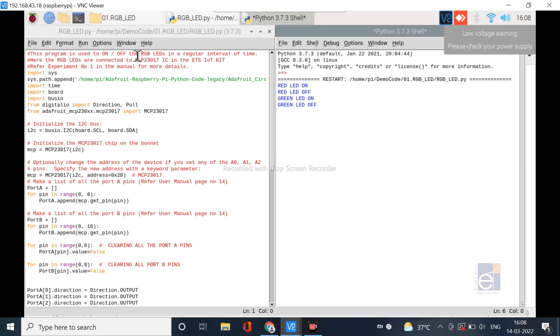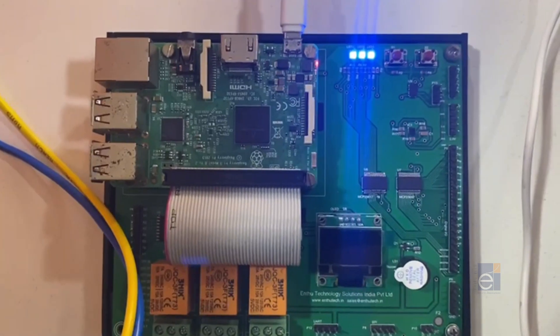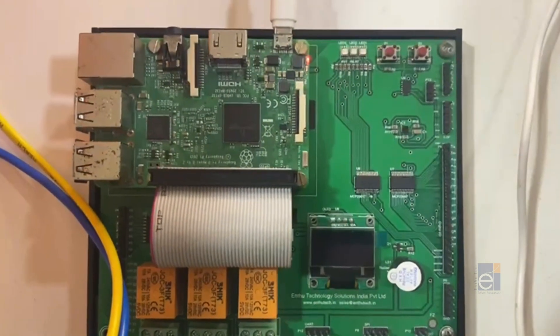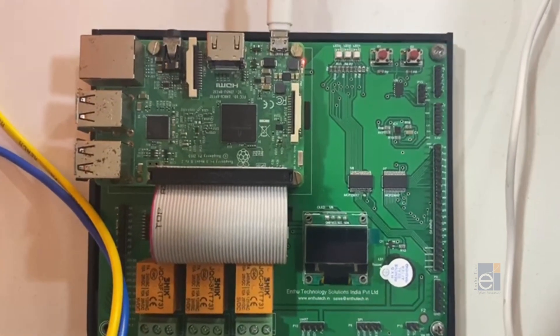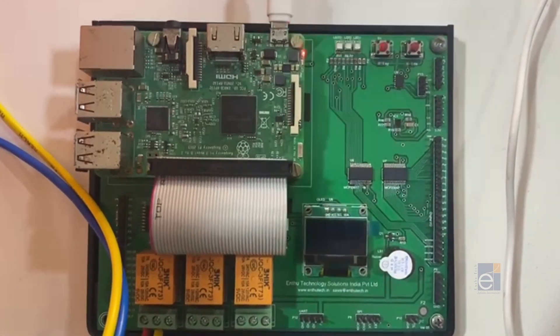Now you can see: red LED is on, red LED is off, then blue LED is on, blue LED is off, then green LED is on, green LED is off. You can also see the corresponding LED status on the hardware — now blue LED is on, now red LED is on.